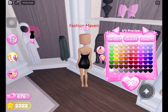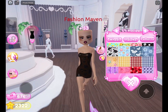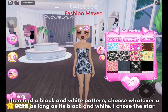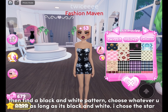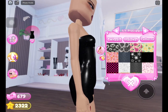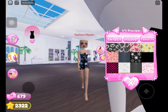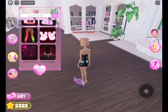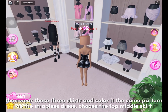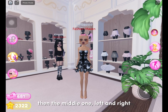Wear the strapless dress, then find a black and white pattern — choose whatever you want as long as it's black and white. I chose the star. Then wear these three skirts and color them the same pattern as the strapless dress. Choose the top middle skirt, then the middle one left and right.